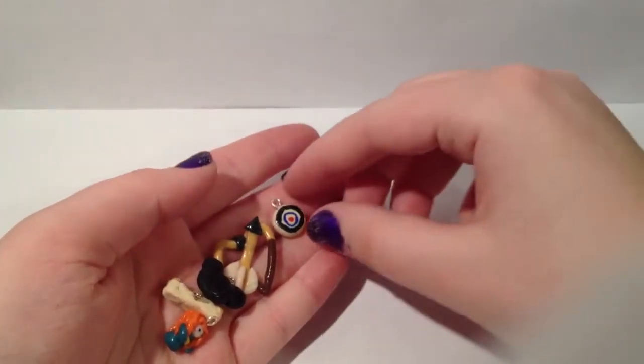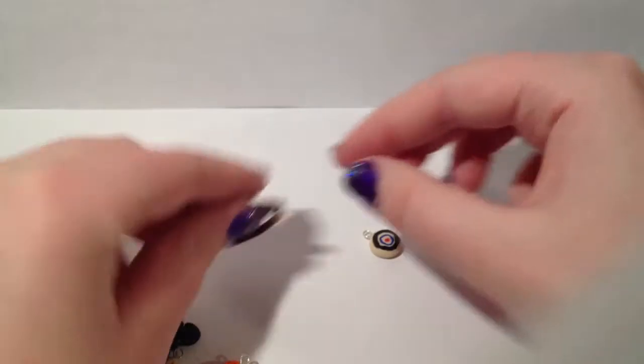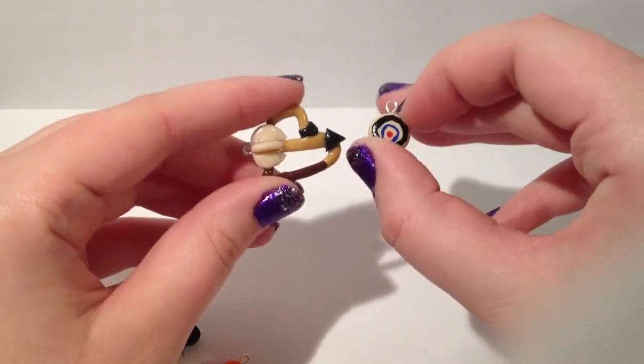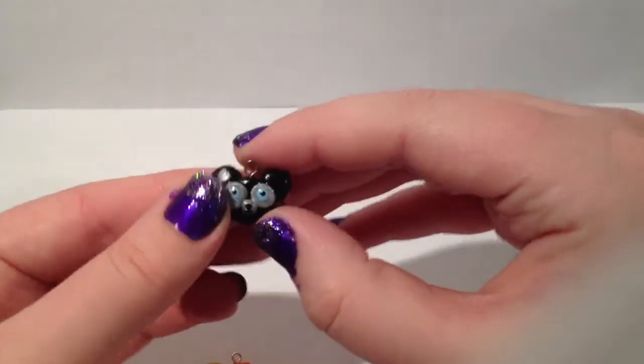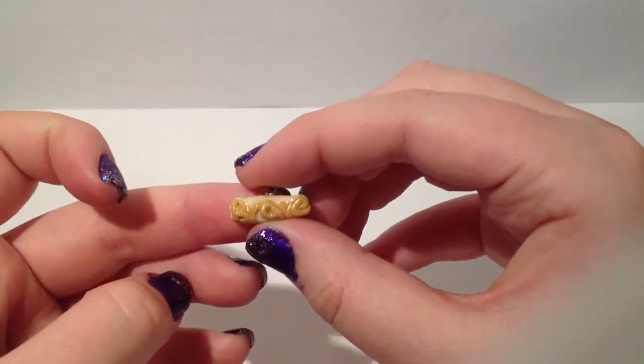These next charms are from the Disney Pixar movie Brave. That's an arrow and obviously the other one was a target — they should have been more of the same size, but the arrow was harder to make as it got smaller. This is the little bear that the brothers turn into, and that just says 'brave.' That took a while too.